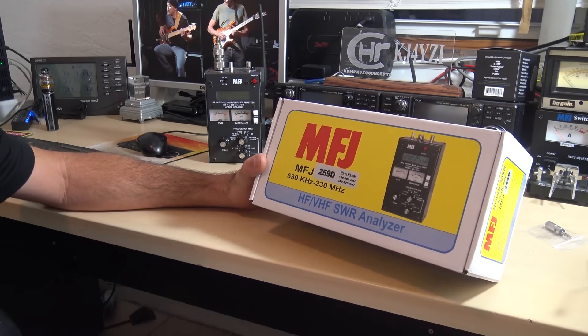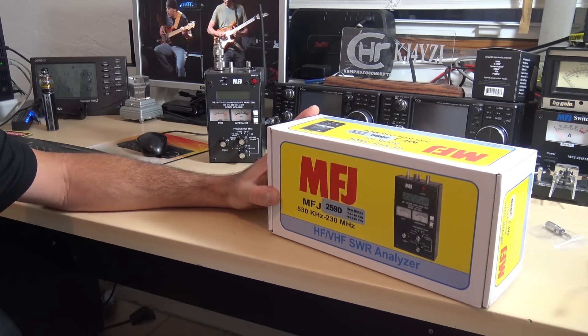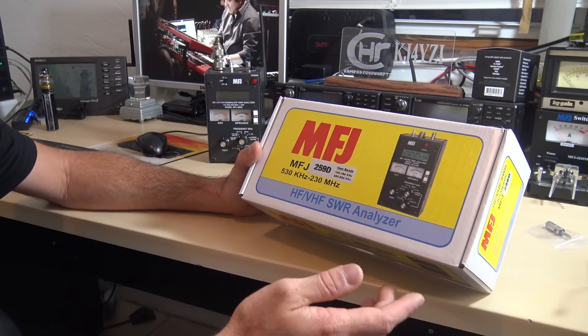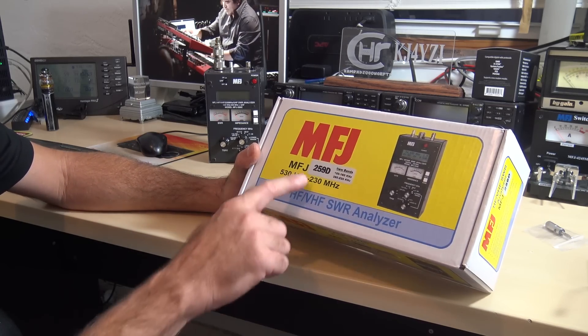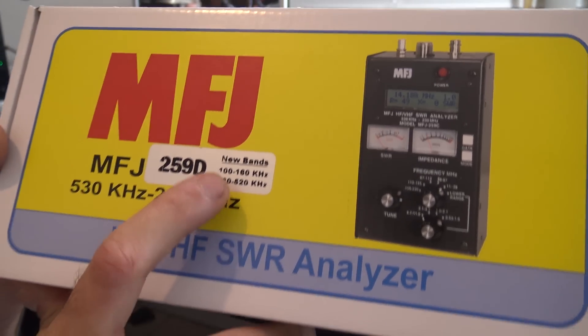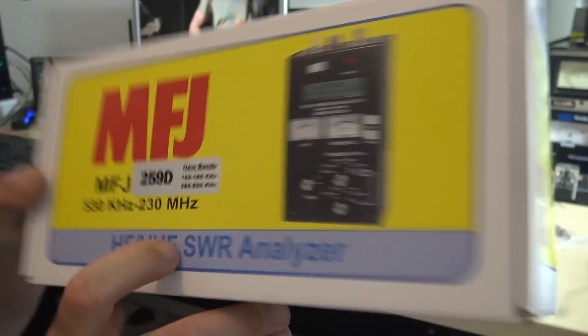When I saw this at Gigaparts in Huntsville, it was on a display by the door and I walked in and said, oh, they have a new analyzer — didn't even know it. In fact, it was so new that weekend, MFJ didn't even have a box printed yet. They used the old box and put a sticker. What's the sticker say? The 259D has two new bands: 100 through 160 kilohertz and 280 through 520 kilohertz.